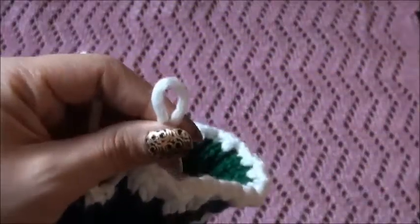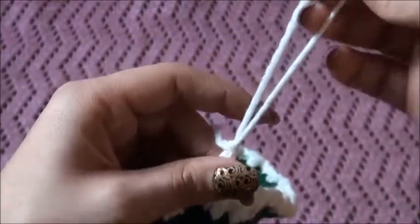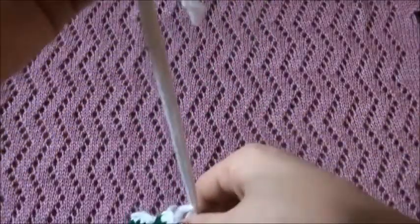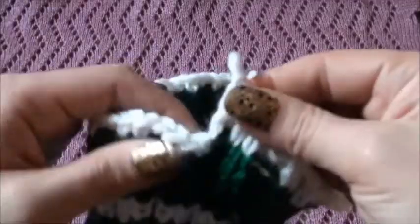Now we only have one stitch on our needle. We'll just chain one, then we cut the yarn. Make sure you leave the tail at a medium length so we can weave these ends in.